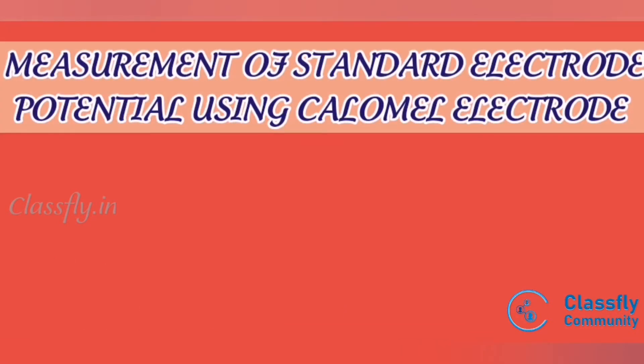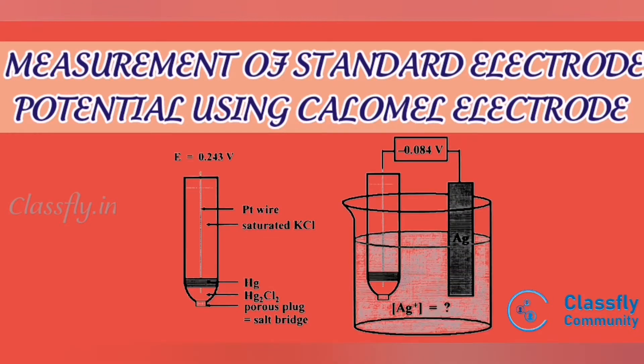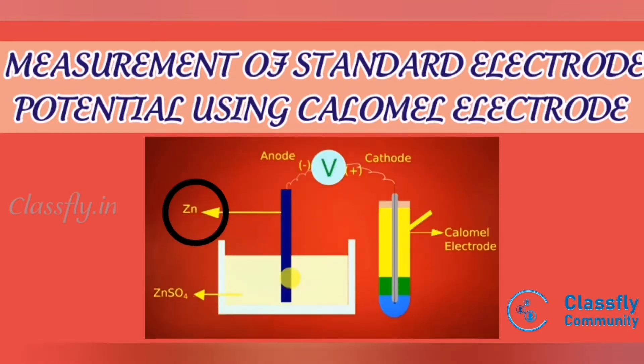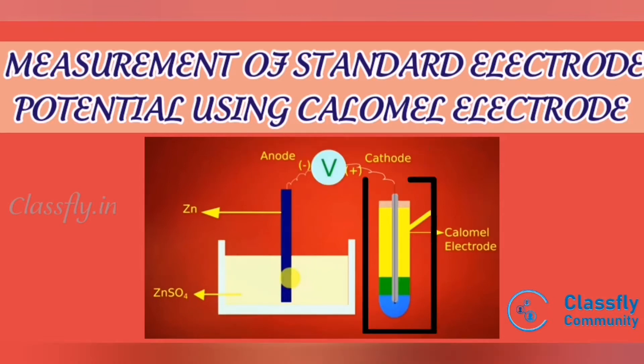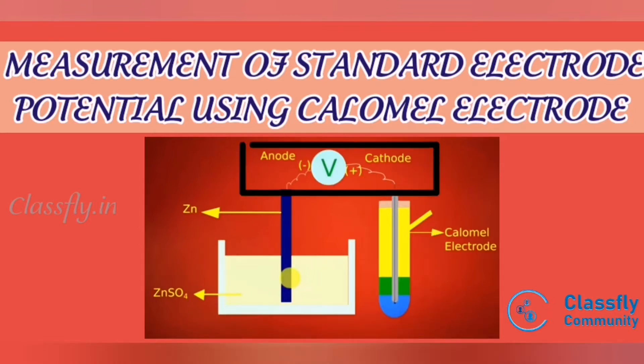Next, we move on to how to measure the standard electrode potential using the calomel electrode. The electrode whose potential has to be determined is coupled with a standard calomel electrode. Let us consider zinc as the unknown electrode. In this picture, we can see zinc is dipped in a zinc sulfate solution and connected to the voltmeter.